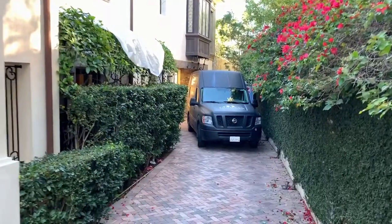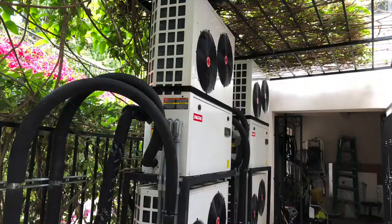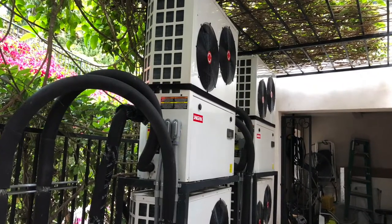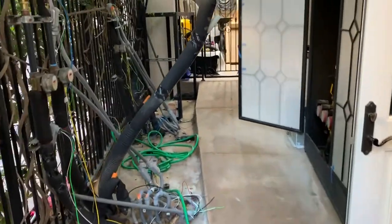Follow us each step of the way as we take you through this project from start to finish. Even from the outside of this property we needed to do a lot of work. The original systems were in place and we had to demo out all the concrete and remove everything that was here existing.